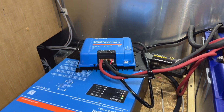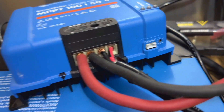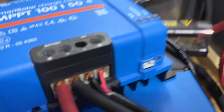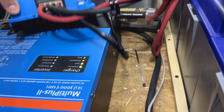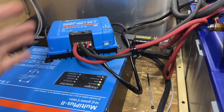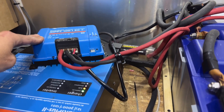First thing I noticed is that the MPPT solar charge controller — number one — the connections are just jammed in there. I mean, they're just jammed in there loose. Do not do that. And then, ready for this? It's not secured to anything. It's just sitting on top of the multi-plus. So as it's driving, it's getting shaken all around. Horrible, horrible thing to do. Always, always mount these. I don't understand why this is not mounted.